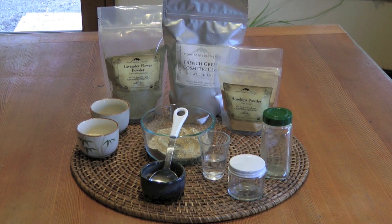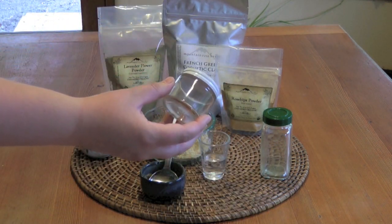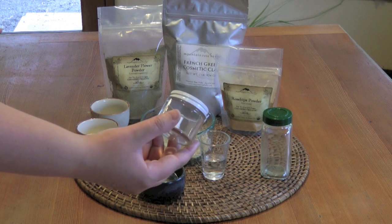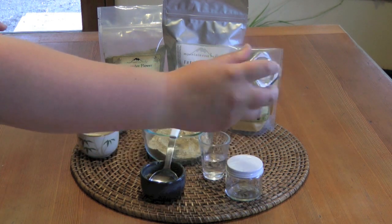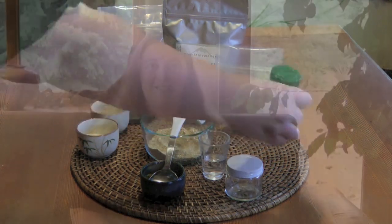For storing this, there are a couple of different options. If you're going to use it at the sink, you can use a jar like this and just take a little spoon to dispense the powder into your hand to make a little paste. Or if you're going to use it in the shower, I like putting it in a spice jar like this, and then you can just shake the powder out — that way you don't contaminate the rest of the powder with water.